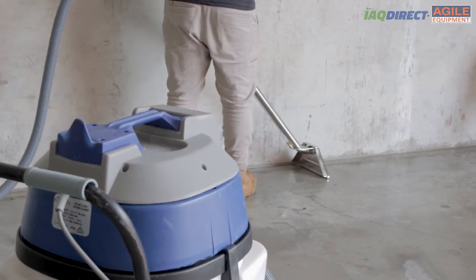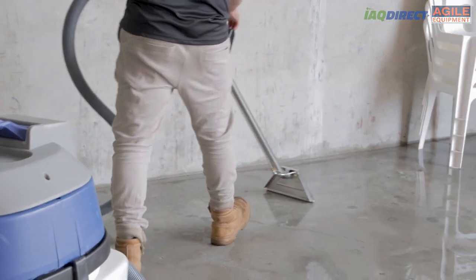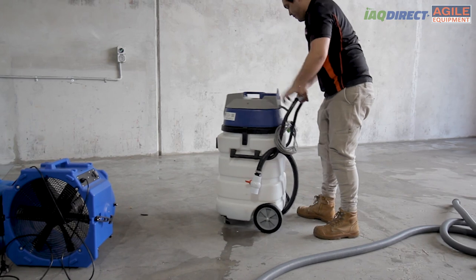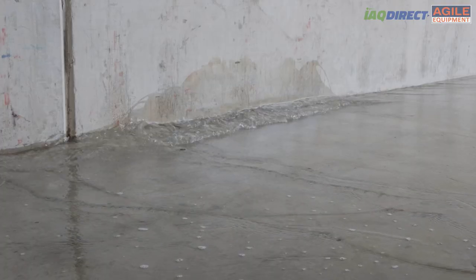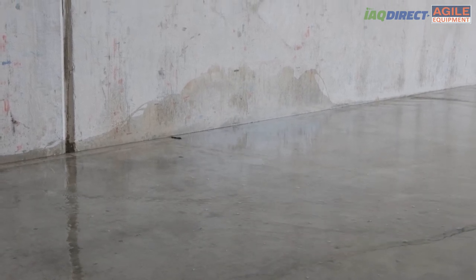As water damage technicians, we know that you're constantly battling the clock to get the job done — whether you're dealing with a small leak or a major flood, every second counts. But traditional liquid extractors can be a real pain, especially when you have to pause your work to empty the tank or dump the water into a toilet. With a bulky extractor wheeling around 90 liters of water, you also risk causing secondary damage — staining walls or causing another flood event.